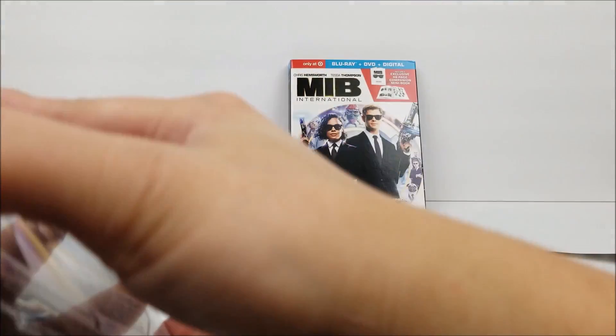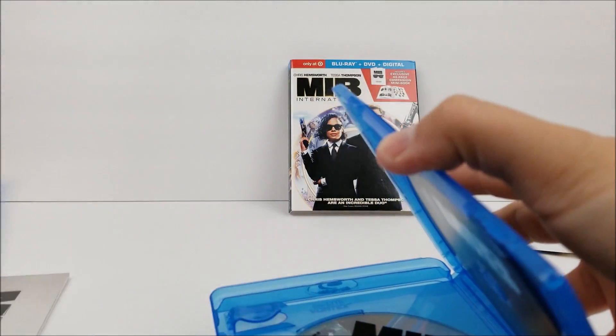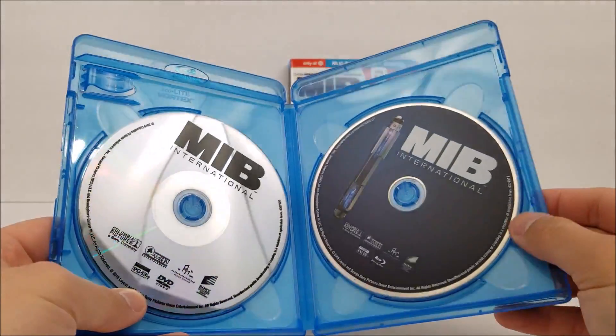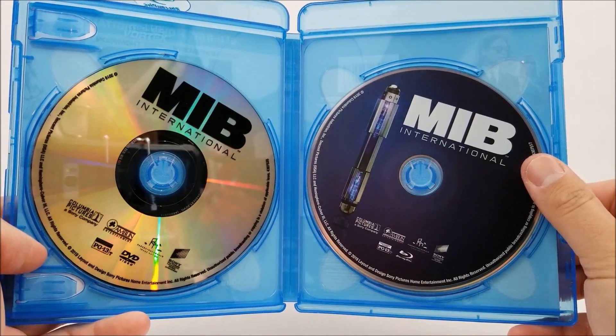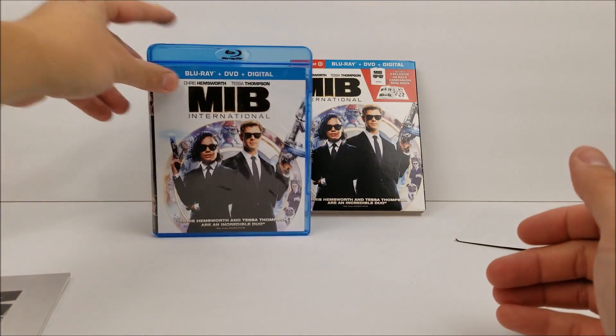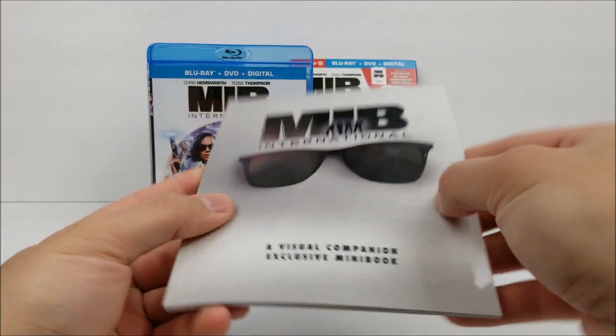Pop it open and you'll have your digital code right there. Inside you have your blu-ray and DVD. It looks like there is actually some artwork on the blu-ray — got a neuralyzer right there. Pop that back and we'll take a look at the book.